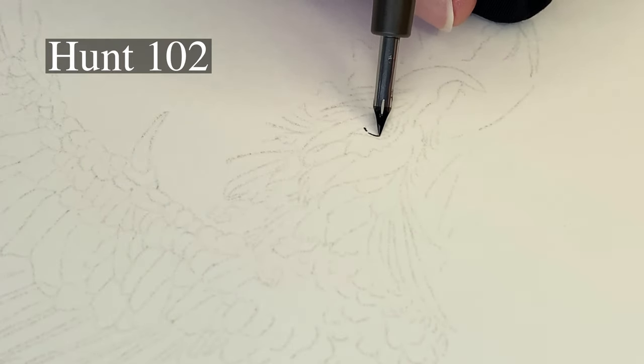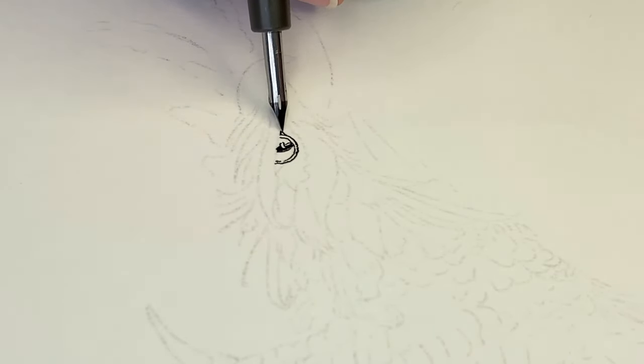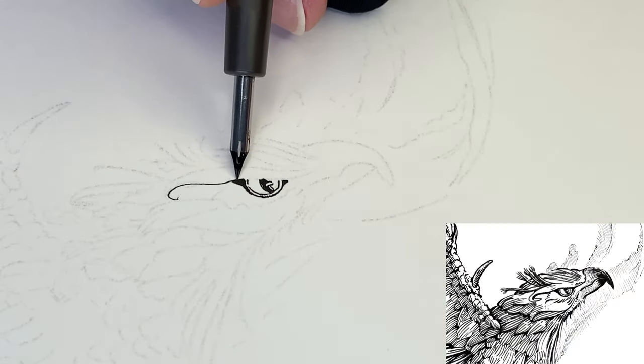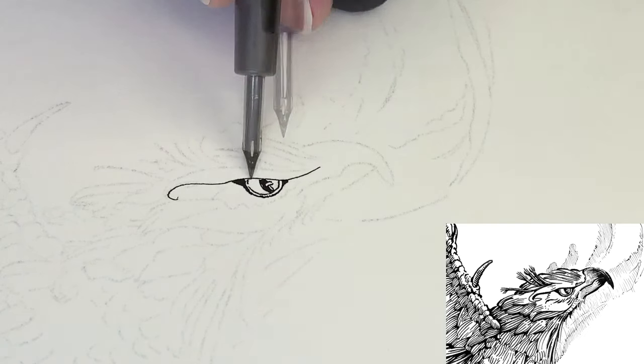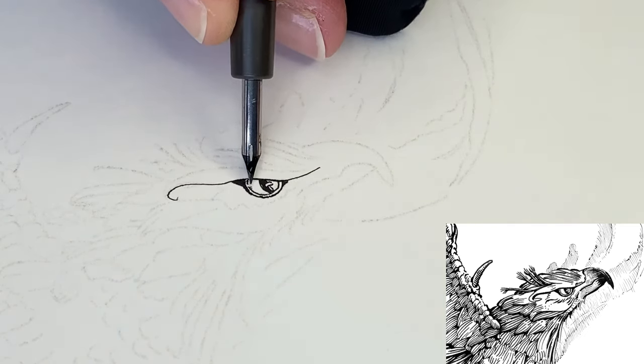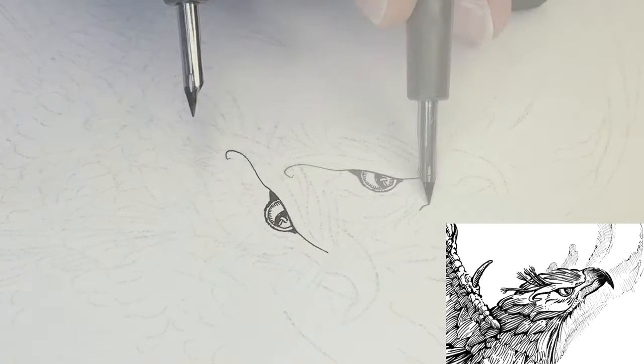Using a small nib, we'll start with the eye and move outwards from there. I've given the pupil a snake-like shape and filled it in, leaving a speckle of white reflection. We'll give it an outline around the outer edge of the eye, and since this is a fantasy creature we're not following a photo reference.